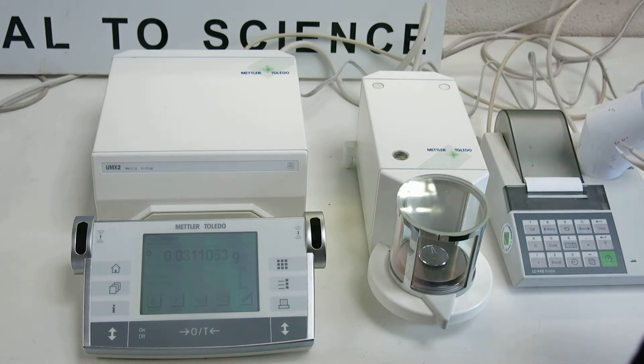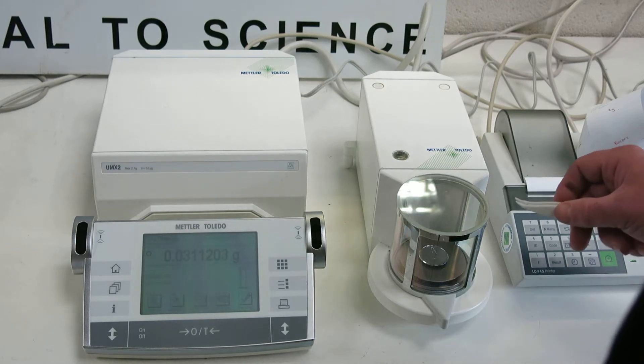Okay, so we've got a weight there: zero, three, one, one — so 0.3112 grams. Okay, so we've got a weight there: zero, three, one, one, two — oh — five.